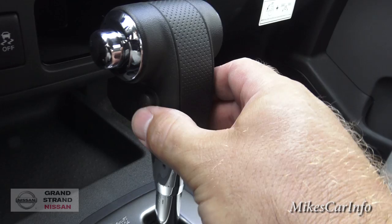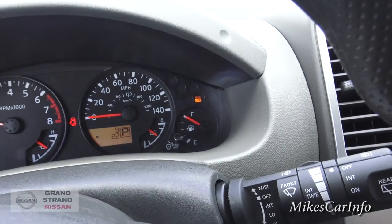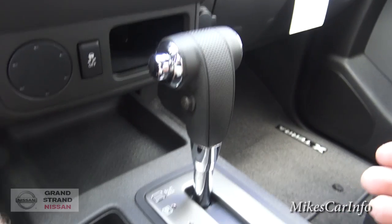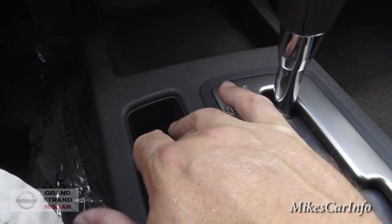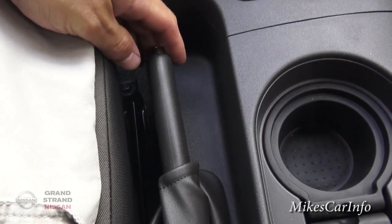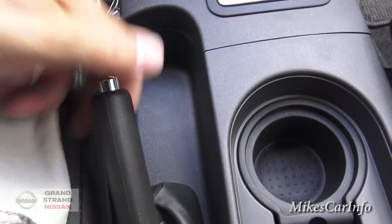You can also turn overdrive on and off — that gives you an indicator up here when turned off, useful if you're pulling a trailer so you don't go into the highest gear. There's a storage compartment for chains or keys. You do have a parking brake slash emergency brake — you just lift it up, kind of old-fashioned.